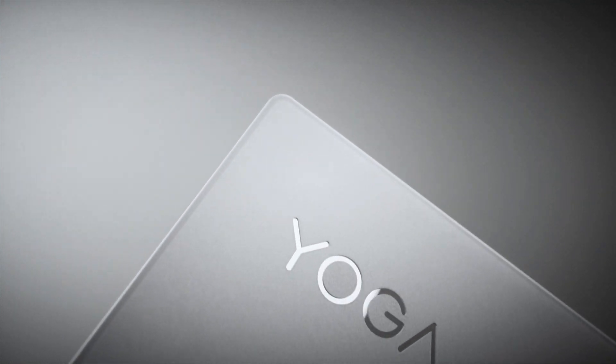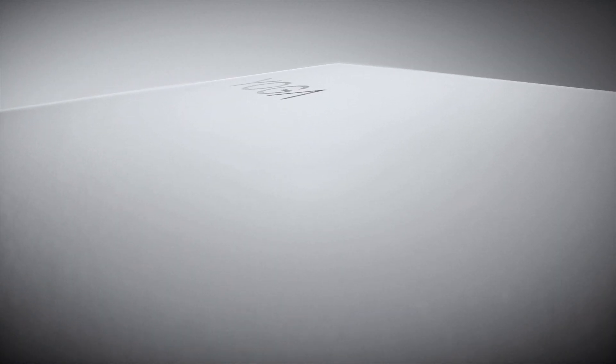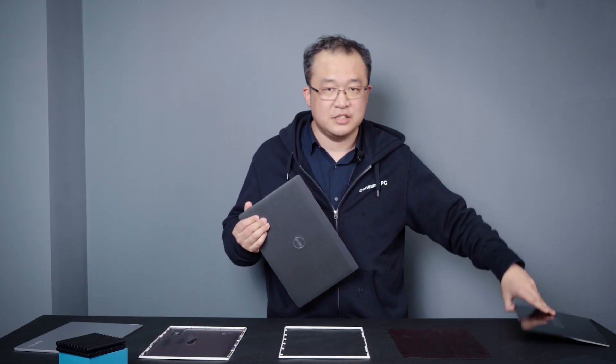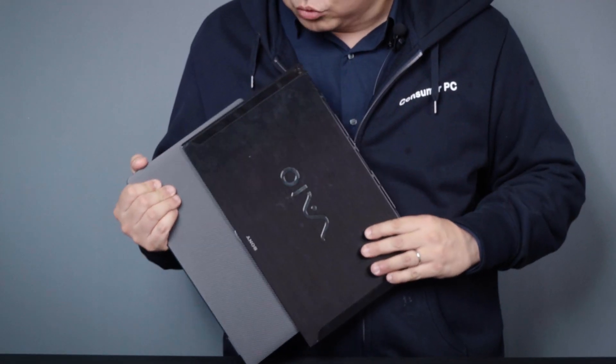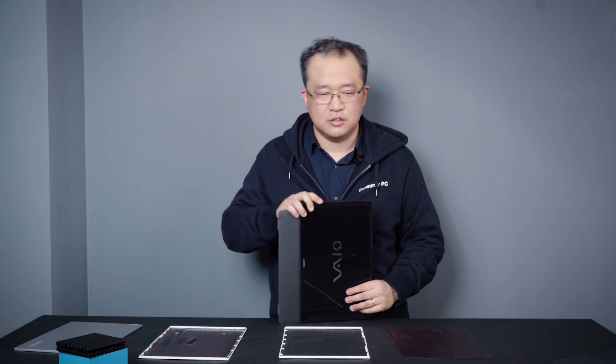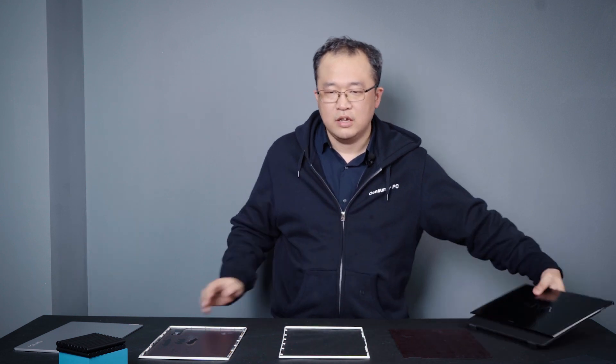However, just being lighter is not enough for Lenovo. They aimed to offer more color options for the new generation of carbon fiber products, but color printing requires higher baking temperatures. As a result, most competitors only offer black for parts made from carbon fiber composites.